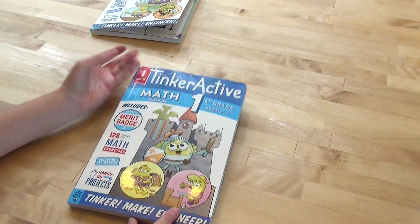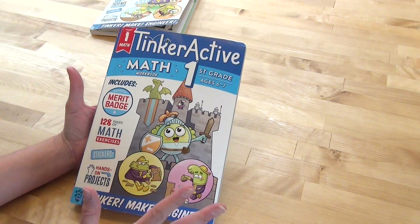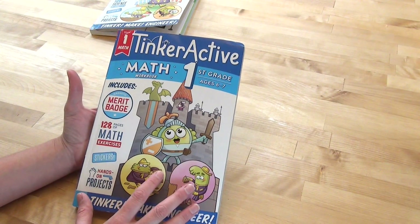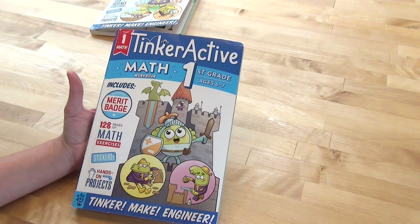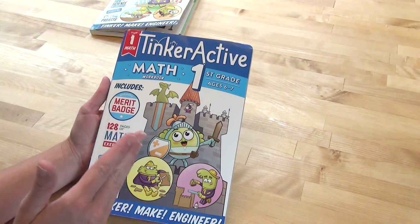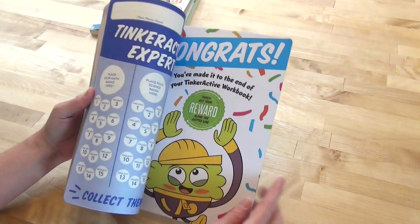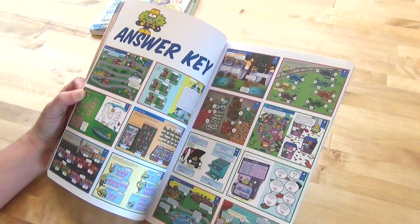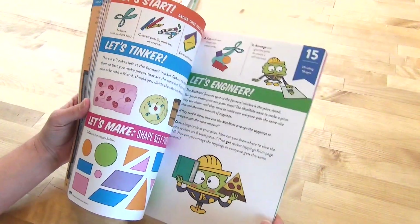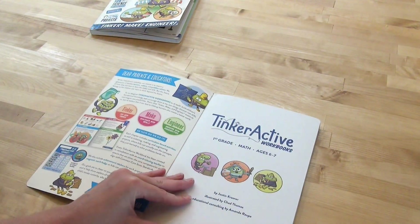This year I also picked up the math workbook, which we have not actually done yet because things happen — but I think this is going to be something we use throughout the summertime. This is again for first grade, ages six to seven. You get the little magnetic badge in the very back again. There is also an answer key in the very back, which is nice to have. Let's take a look at what level one covers for math.